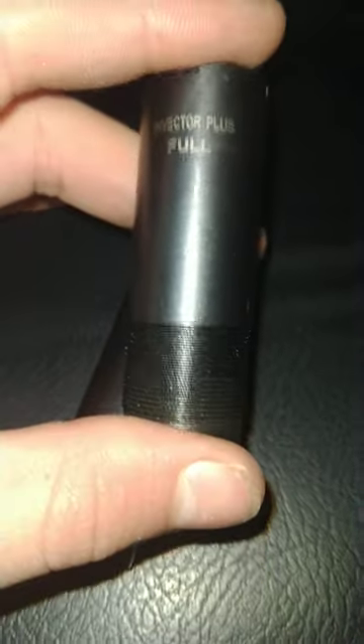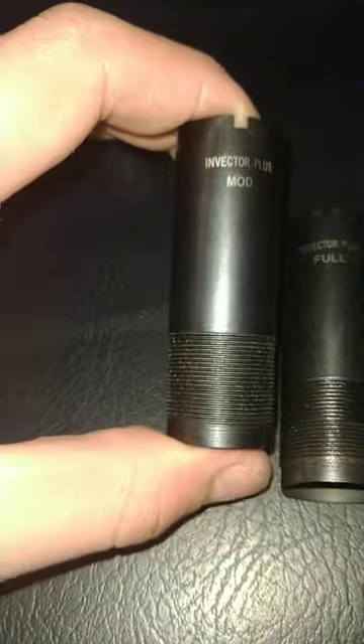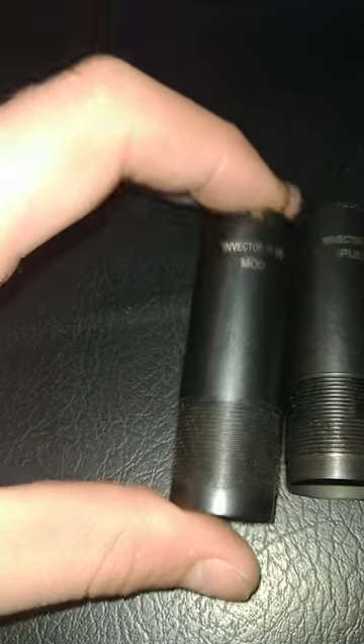This one packs it in the very closest, so you have the least amount of spread. It holds it in the longest and you have a bigger spread at long range. This is good for real long range or shooting at bigger animals. This I use for rabbit and hare hunting, and most people do — it's the modified.